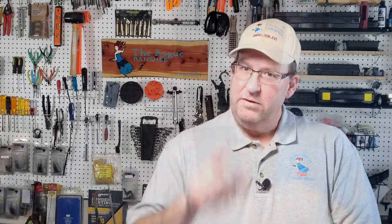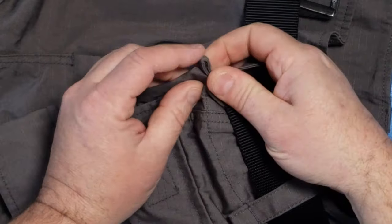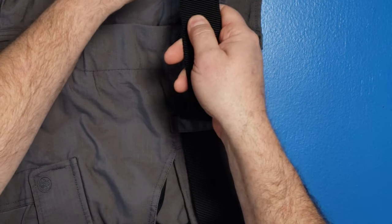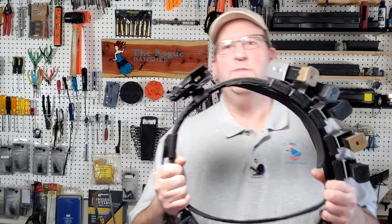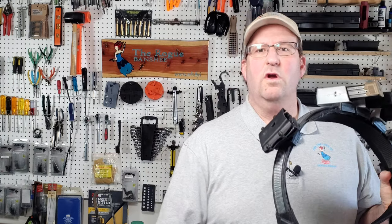Obviously we have some belt loops here, but something I didn't notice until recently is that on the sides, they actually have a little tab where, if you have a beater with your keys on, you can clip it right there instead of on the belt loop itself. These belt loops are generous — I have a BDU or ODU belt on these pants, but they also work great with regular belts. And if you're a competition shooter using a two-belt system with your rig, this is going to work great.